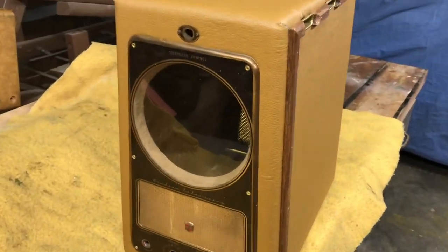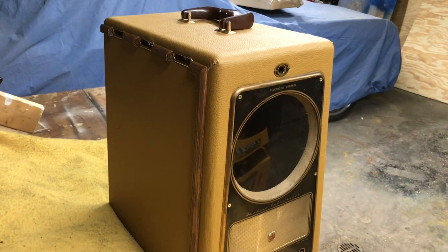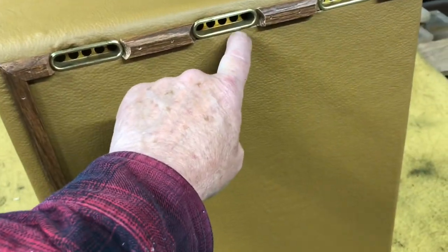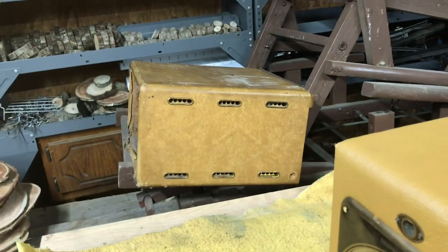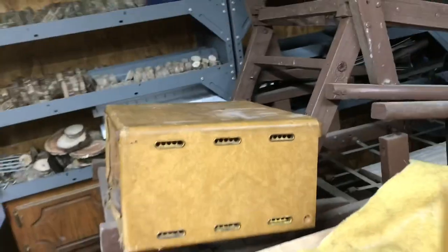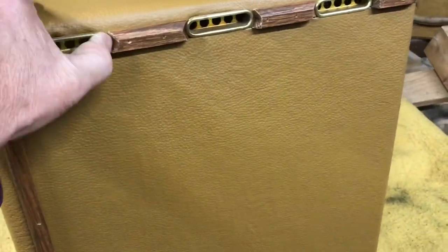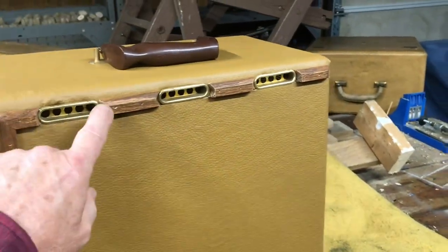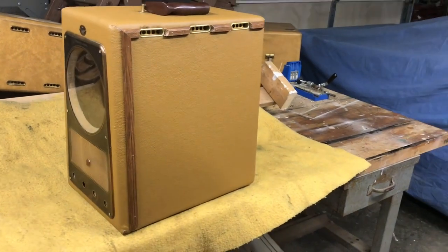Well, almost finished with the cabinet. Not perfect, but I think it looks 100% better than it did before. As a little added touch — you'll notice these decorative vents. They came off a Motorola VT71; I had a couple of extra cases and these just push in. I popped them out and cleaned them up with 4-0 steel wool — that's all that's been done to them. I also added this piece of trim that kind of highlights the vents. I'm pretty happy with it.